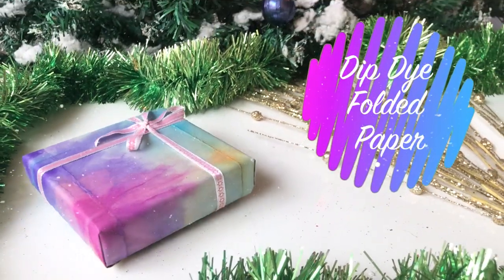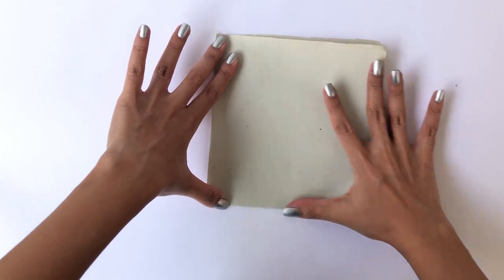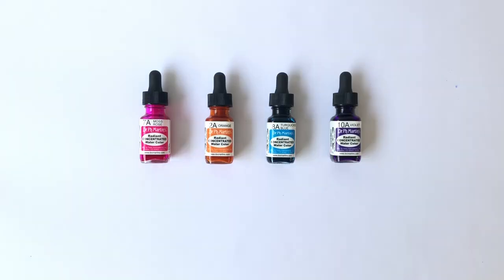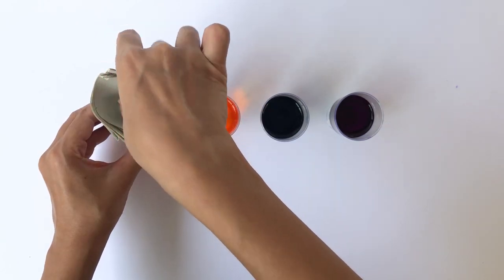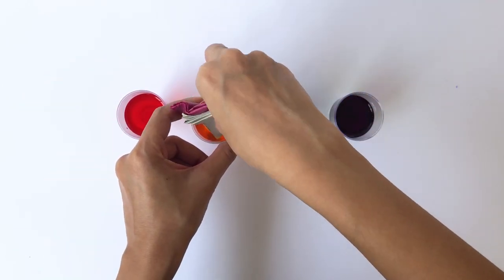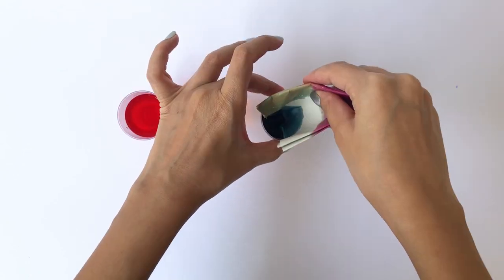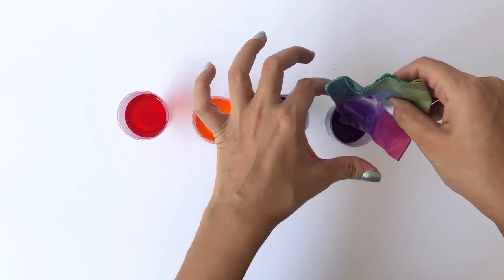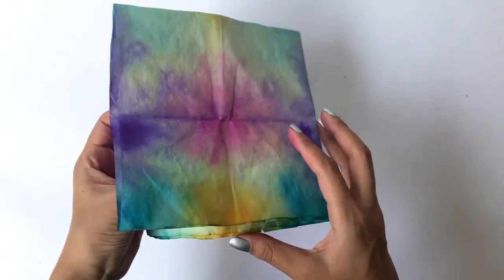This is one of my favorite wrapping papers from this tutorial. All you'll need is a thin piece of paper — start folding it as many times as you can. Take some photo ink and put a few drops in a tiny container filled with water. Put one of the corners in the first color and let it stay there for a few minutes, then remove all the excess water. Dip the other three corners in different colors and remove the excess water. Let the paper dry completely, then carefully open it up and iron it flat.